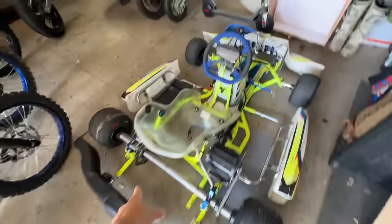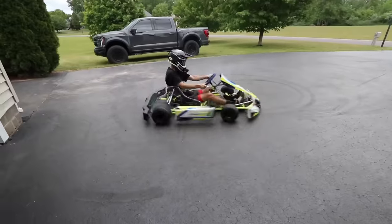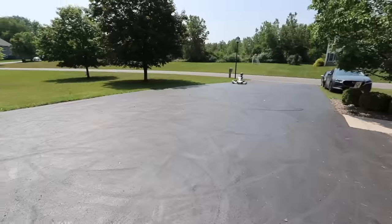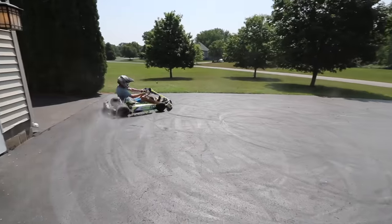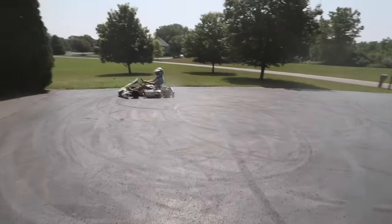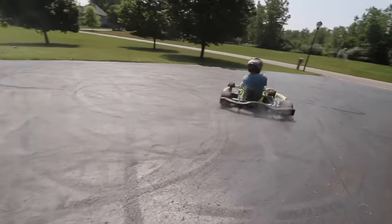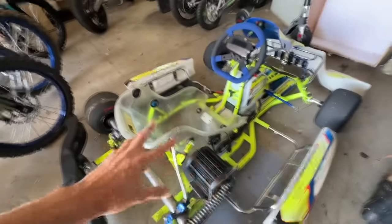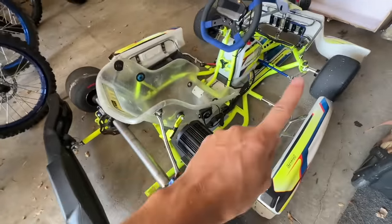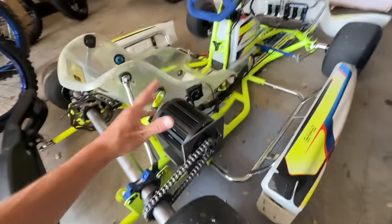We're gonna take the new electric shifter kart that I just got done building. If you haven't seen the build series on this insane electric shifter kart — the Surron electric shifter kart — I'll leave a link below or in the corner on what motor and controller kit I have from Electro and Co. With the current gearing, this thing will do about 80 miles an hour.